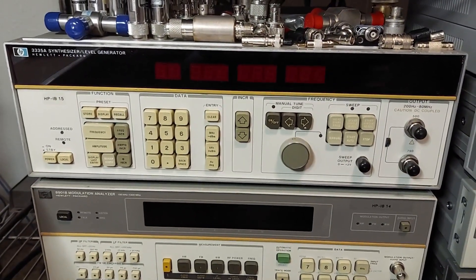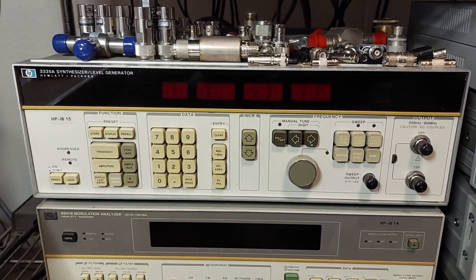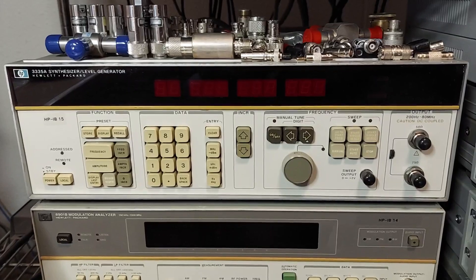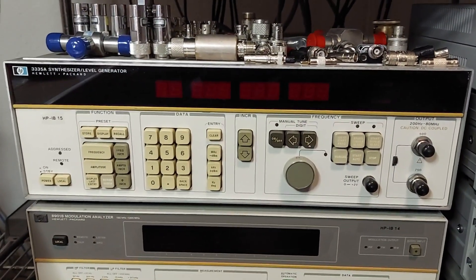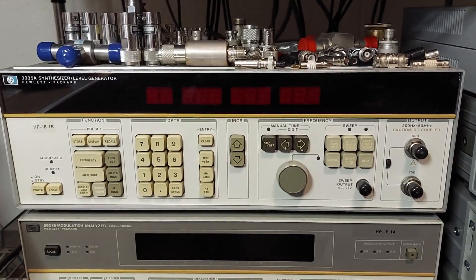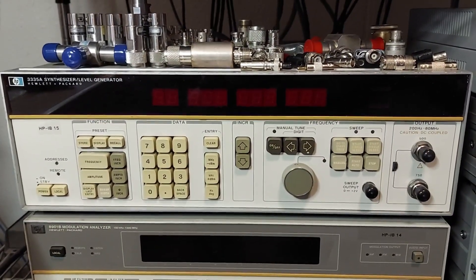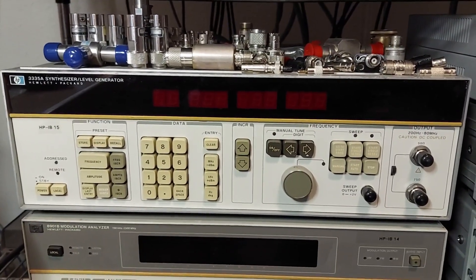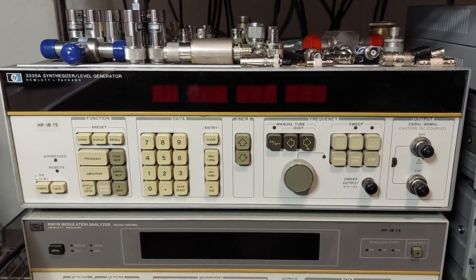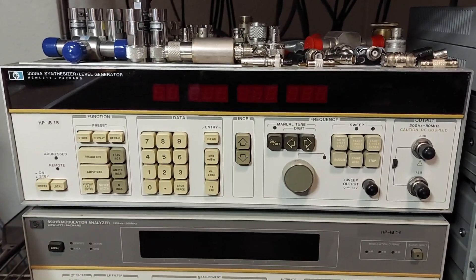Hello everybody, it's been a number of months since my last video. We're going to take another look at this HP 3335A, which is a synthesizer and level generator. I've had this instrument for a while, and when I went to turn it on the other day it was having an issue — the unlock light comes on, turns off, comes back on for a bit, then goes out again. I'm guessing there's an issue with the reference oscillator, so I'm going to put it on the bench, pop the covers off, and take a look inside to see if it's something simple like reseating a connector.